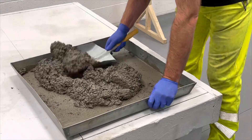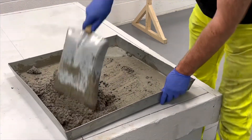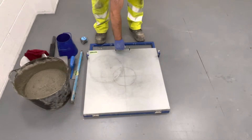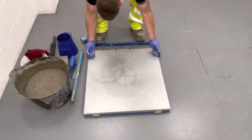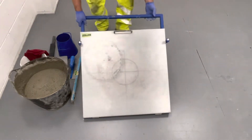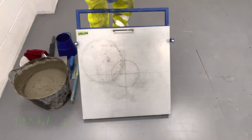Thoroughly mix the sample. Ensure that the hinged top of the table can be lifted to the correct limit of its travel, that the contact blocks are clean, and that the drop height is within the correct allowable limit.